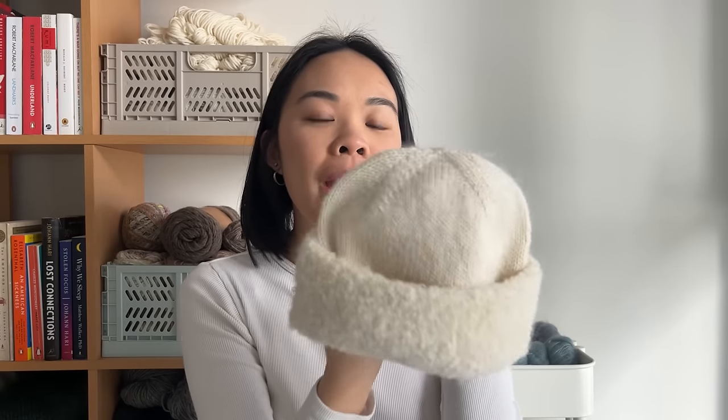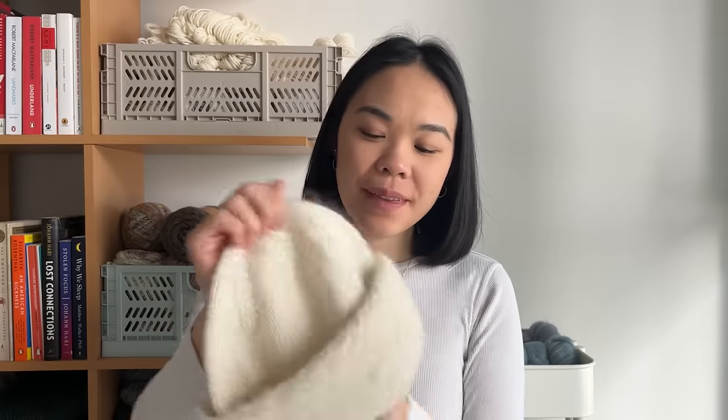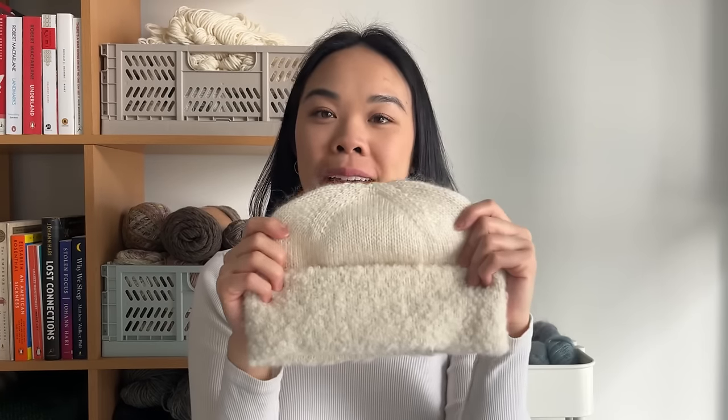The first one is my Sharpay Beanie. This is a pattern by Craya Dia Studio, and it's one of the patterns in Lane Magazine's 52 Weeks of Accessories book. So this is my second version, and I'll show the first one that I have here because it's a little bit more of a modified version. So this is the one that I test knit in the magazine, and then this is my second version with the Boucle brim.